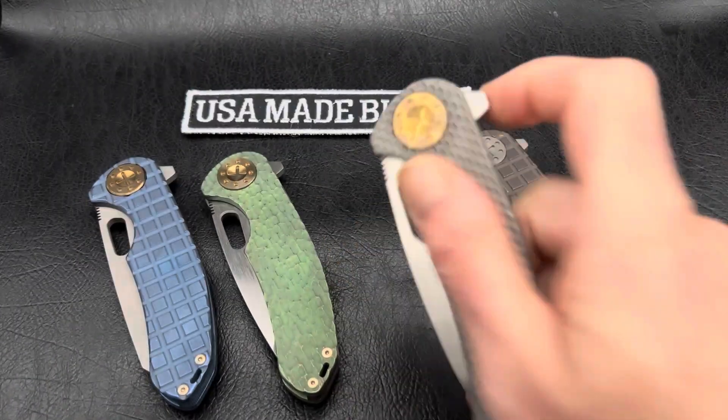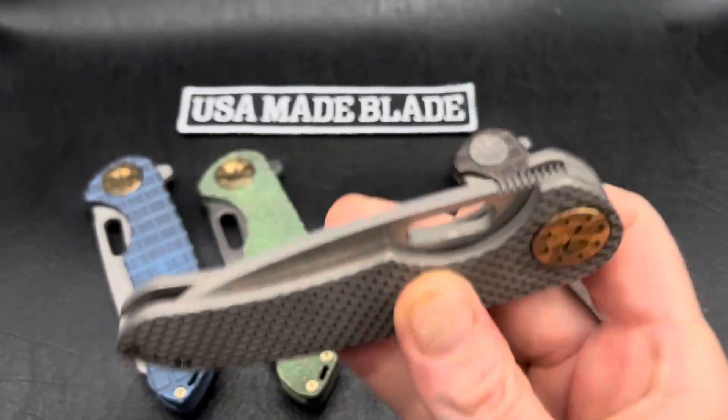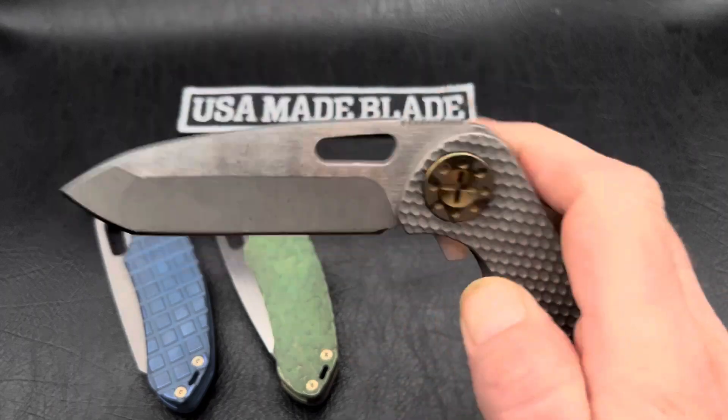Just showing some of the others that just arrived today. This one's probably the most stiff of all of them, and it's still fantastic.